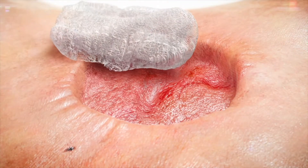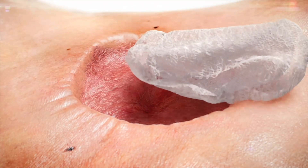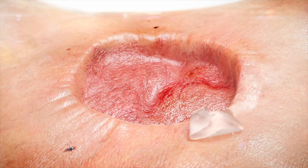Debride any devitalised or necrotic tissue, cleanse the wound bed and pat dry. If desired, protect the peri-wound skin from exposure to moisture and adhesive through the use of a skin sealant.